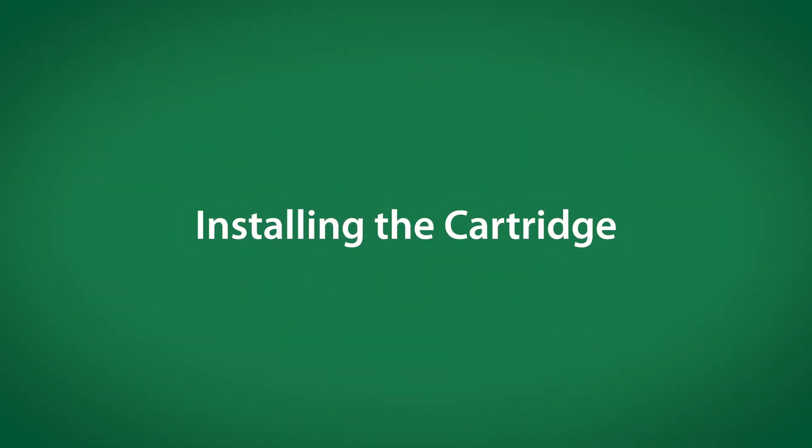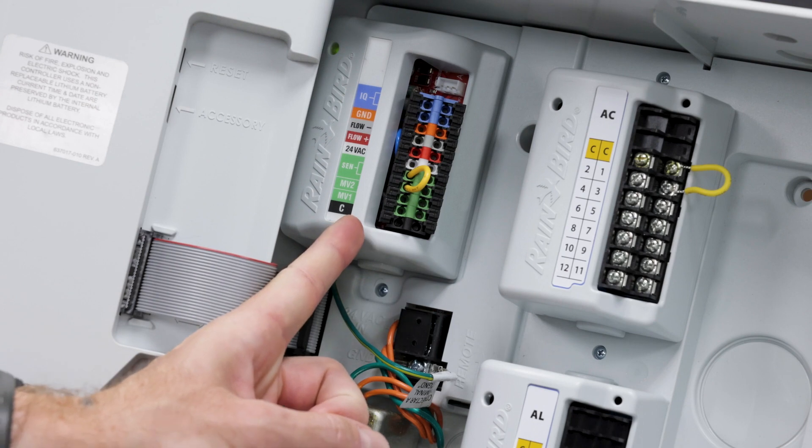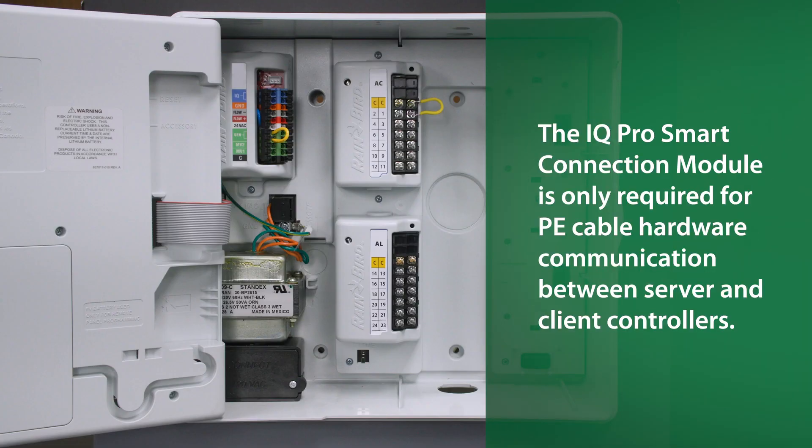Let's walk through the installation. If you have an IQ0 slot module, be sure to connect the ground wire. Note: the IQ ProSmart connection module seen here is only required for PE cable hardware communication between server and client controllers.